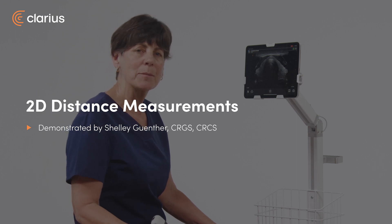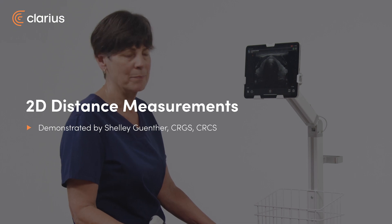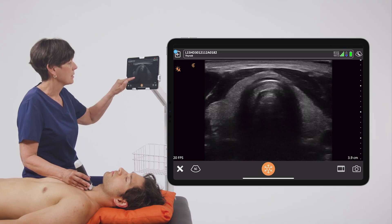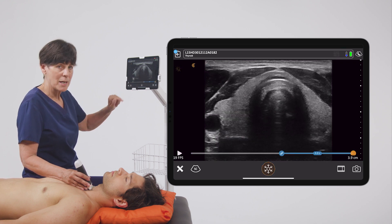Hi, my name is Shelley and today I'm going to show you how to do a 2D distance measurement on your Clarius scanner. I'm just going to acquire an image of the thyroid gland, the right and left lobes, and freeze my image.